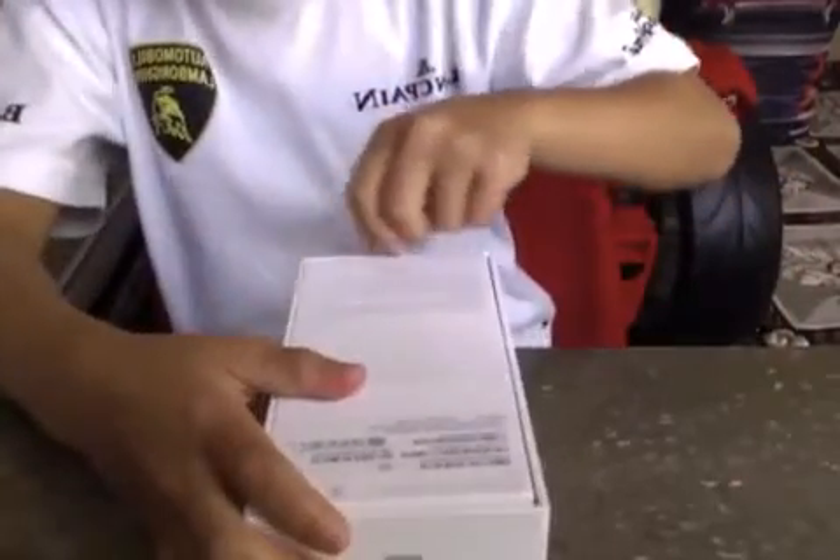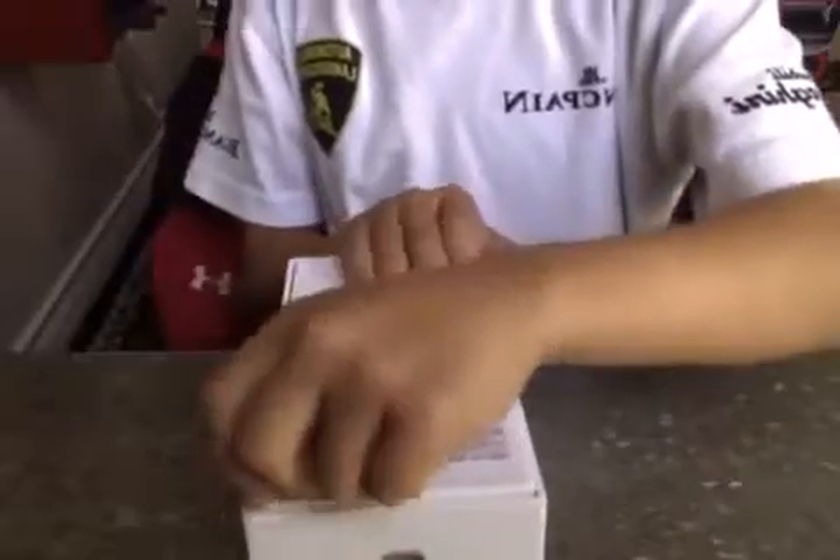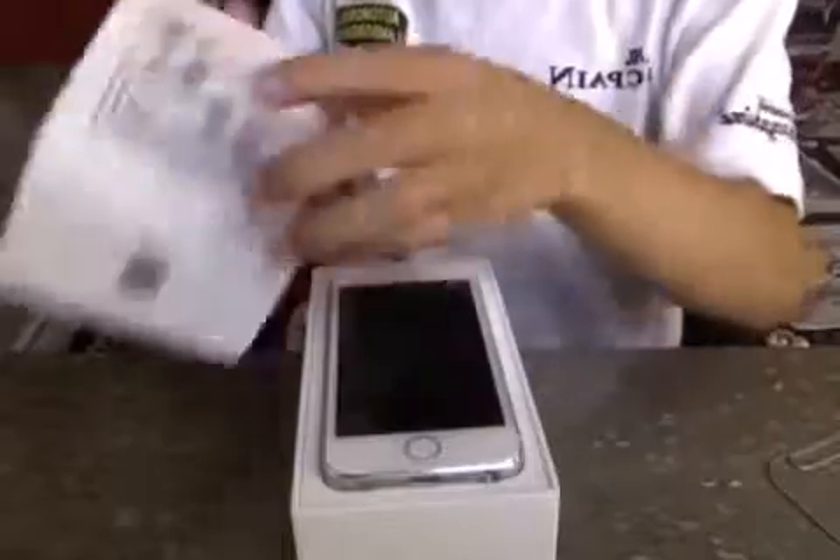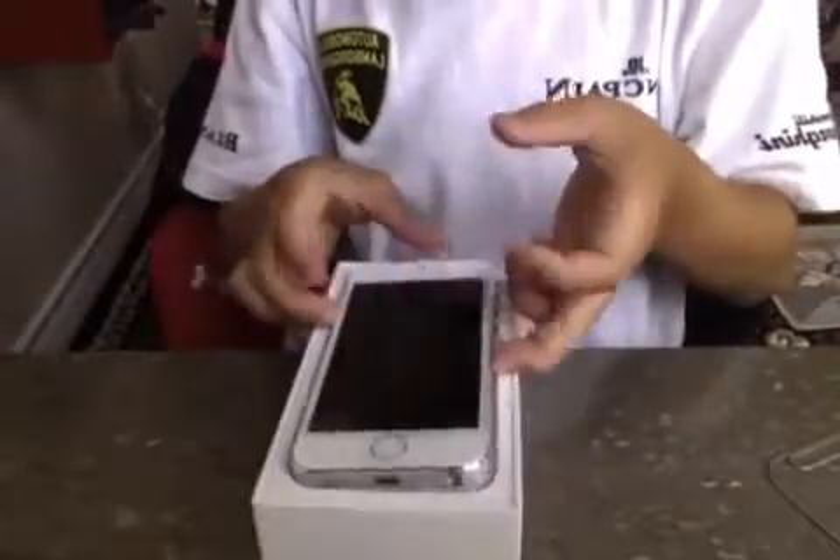Right there. So we don't need that. Let's go ahead and crack this open. I crack it open with my paper clip here. Let's go ahead and lift the lid. There it is — my silver iPhone 5S.